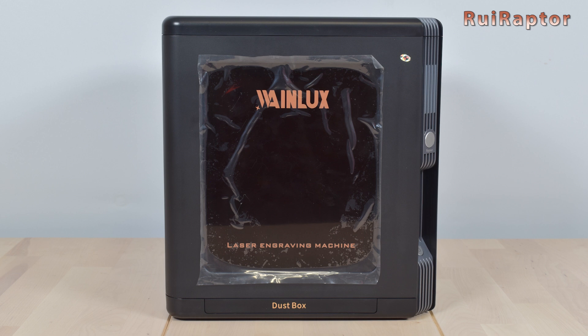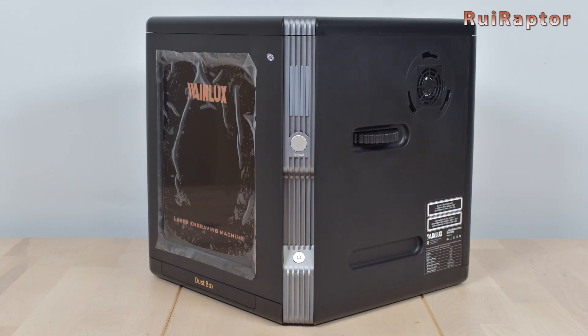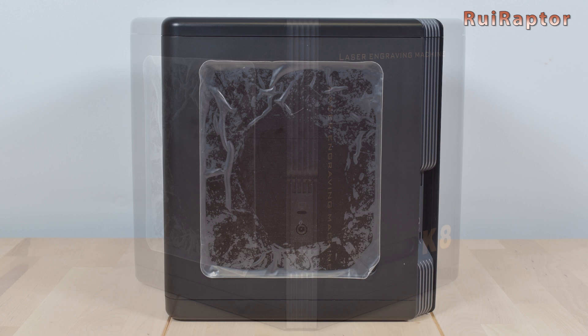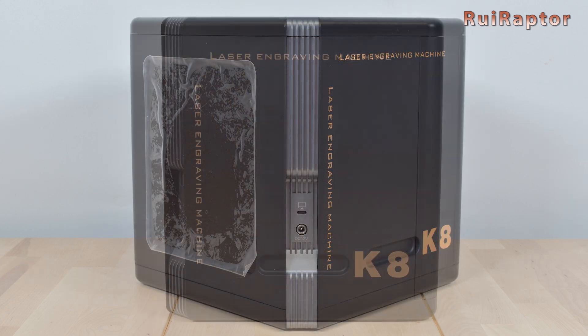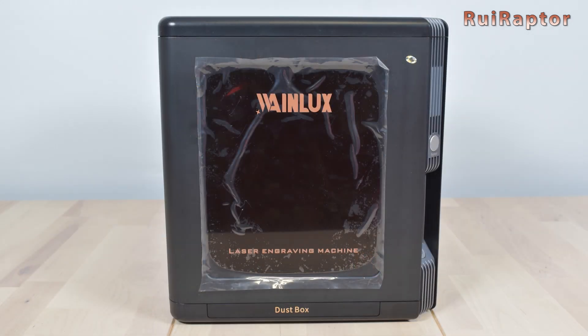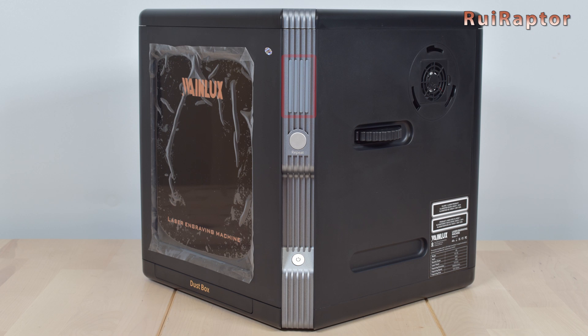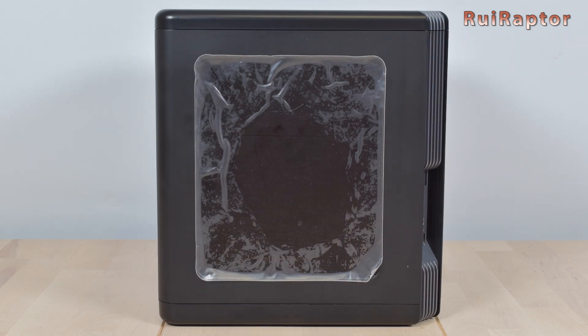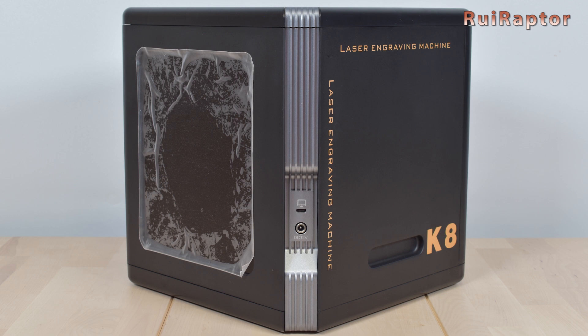This is the laser engraver. As we mentioned, it's a fully enclosed machine and can easily fit on any desk since it measures only 270 by 270 millimeters and 295 millimeters in height. At the front is one of the two access doors and under it is a dust tray. At the corner is the on/off switch, indicator light, and repeat button. At the side is the knob to raise or lower the engraving bed and an opening for an air purifier. At the back is the second access door and at the other corner is the USB type C connector and the power connector.